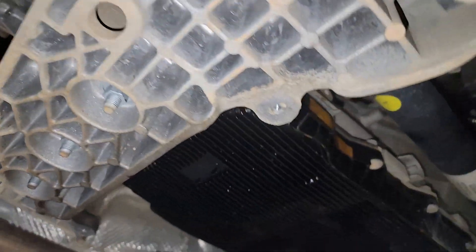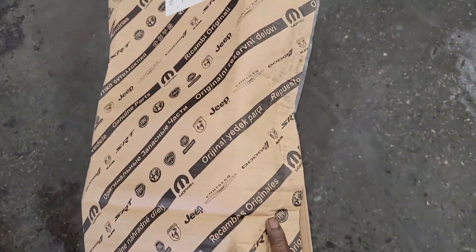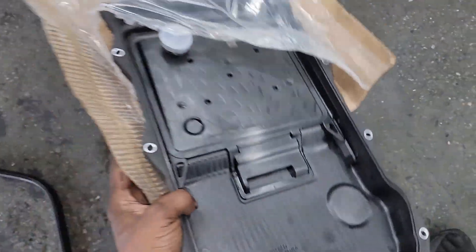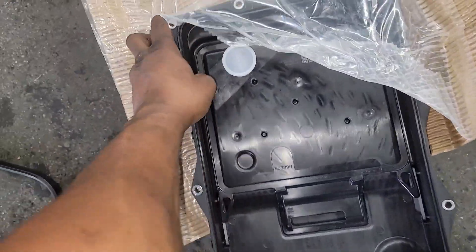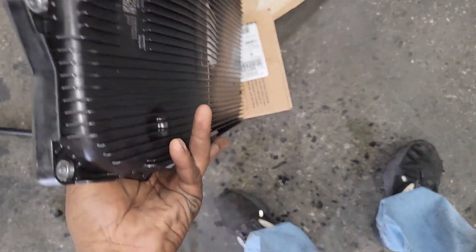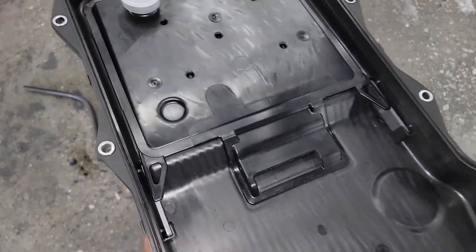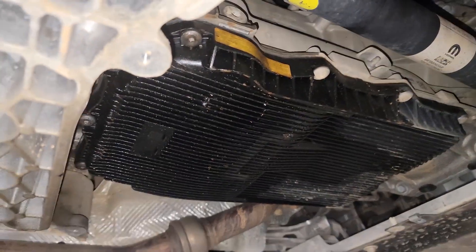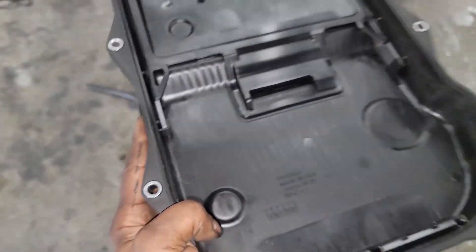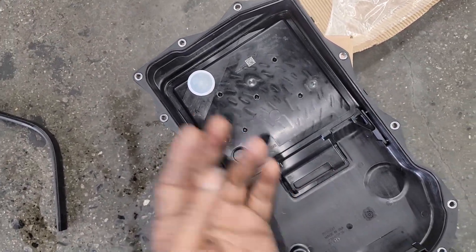This vehicle has 86,000 miles on it — good news is it's due for a service anyway. I've got a Mopar pan right here. Still plastic, but on a previous video I showed where you can get a steel pan that will fit — it'll just cost a little more.